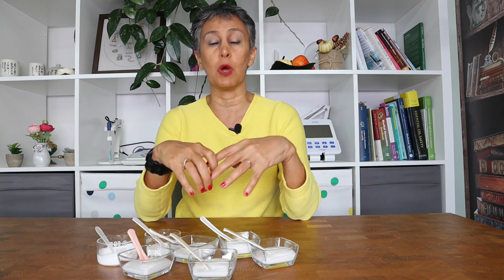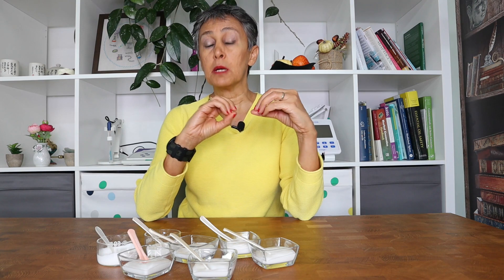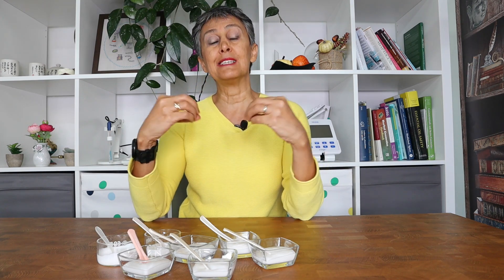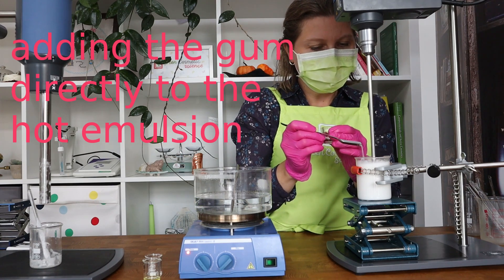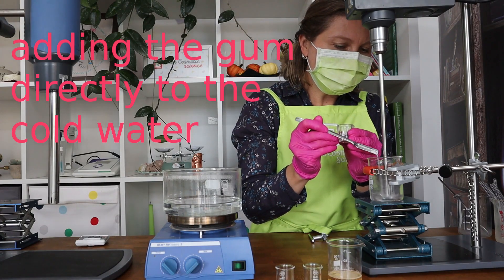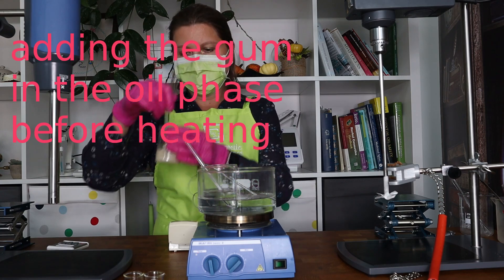There is no best or worst, wrong or right way when it comes to gum dispersion. How you disperse the gum depends on the gum type, which gums you are using, your batch size, and the instruments you have at hand. You have to find the best way that works for your laboratory — it doesn't necessarily mean it is the best way at industrial scale or when working with a 500-ton mixer.